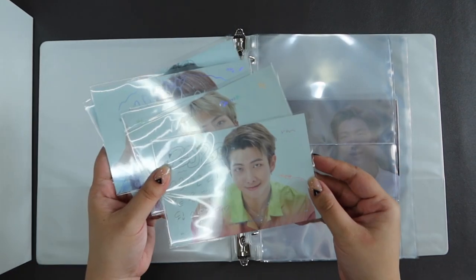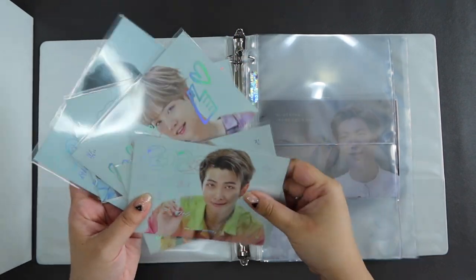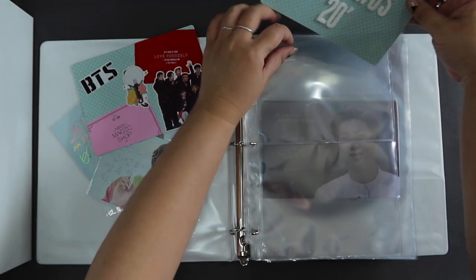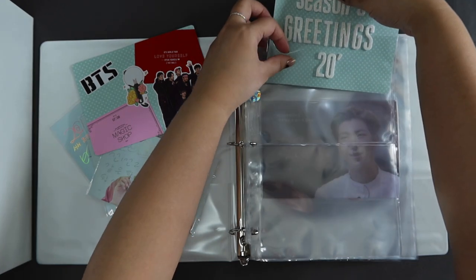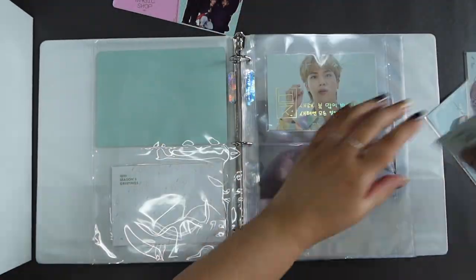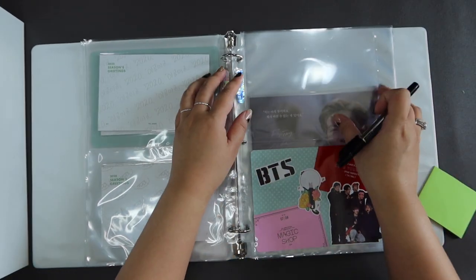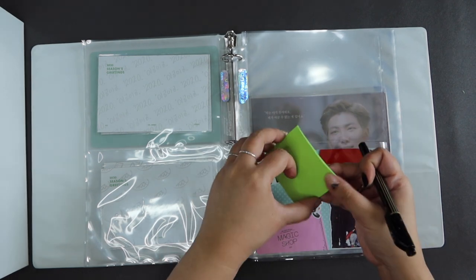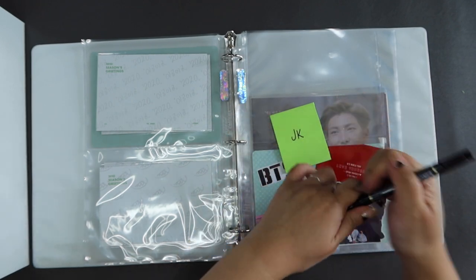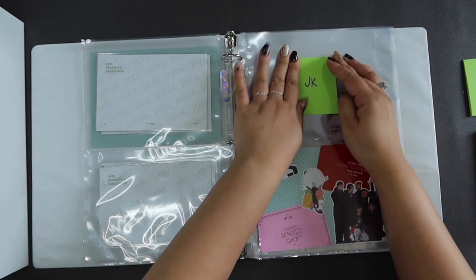We have two pocket pages for Season's Greetings 2020 message cards. I don't have OT7 here, but I have five. So I do have a few filler cards here — this is just the title card. There's one pocket page that is empty because I have a JK card that is on its way to me, so I'm just going to put a little post-it so I know exactly where that card will go.